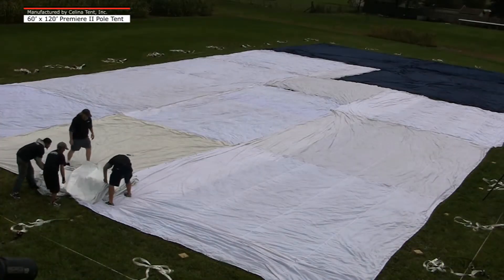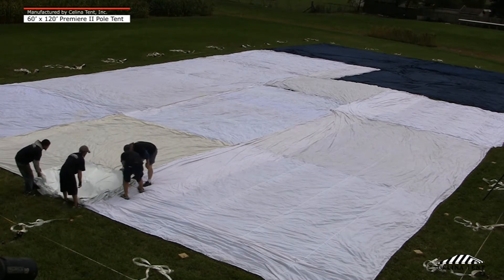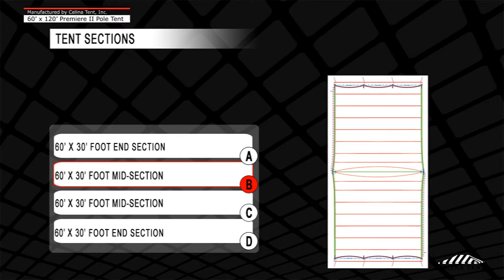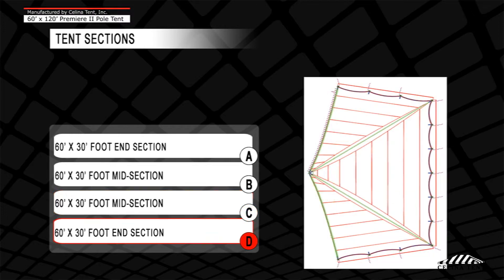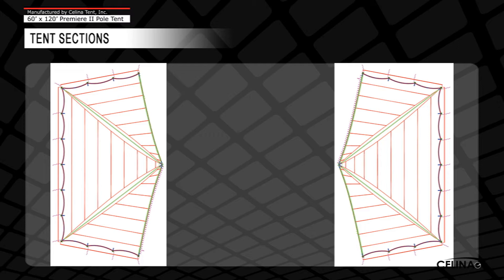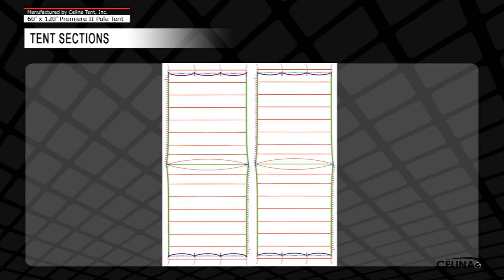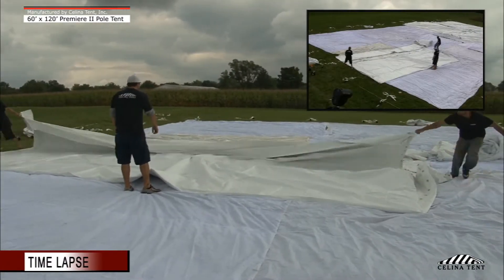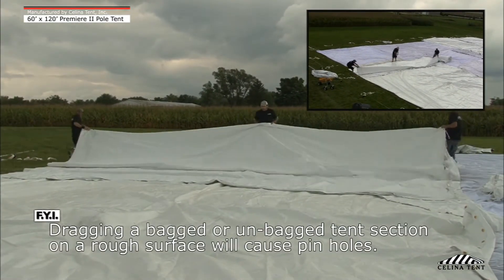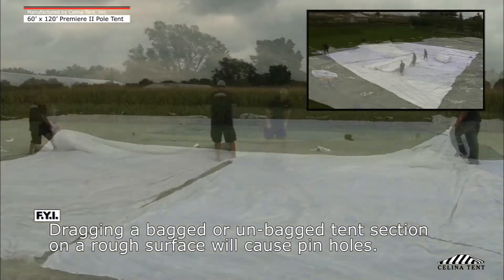Step 3. There are four tent sections required to install a 60 by 120 Premier 2 pole tent: two 60 by 30 foot end sections and two 60 by 30 foot midsections. Place all sections on the drop cloths. All lace lines on the Premier 2 tents are universal lace lines, so they will match up no matter how the tent sections are laid out. The tent end sections and the midsections are identical. Unroll and unfold all sections in their appropriate locations. Do not stand or walk on tent top fabric. If a section must be moved or relocated, do not drag it — the section must be picked up and carried to the desired location.